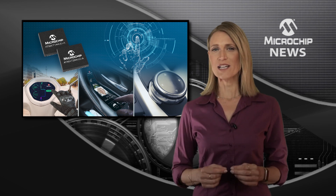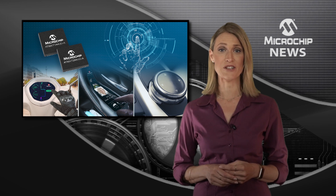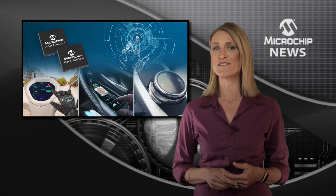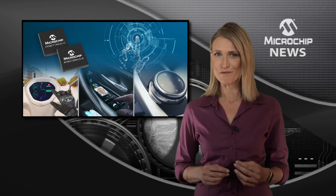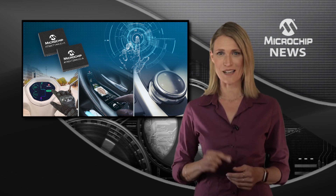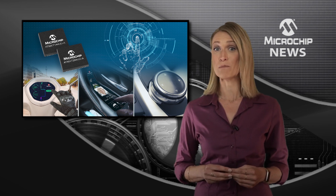With the industry's smallest automotive-grade touch controller, you get a turnkey solution for multi-finger control of smart surfaces and multi-function displays. The MaxTouch MXT288UD controller works through thick gloves and delivers weatherproof operation from a tiny 7x7mm package that gives you a 75% reduction in board space.